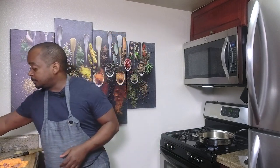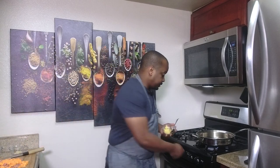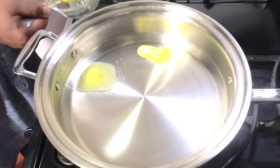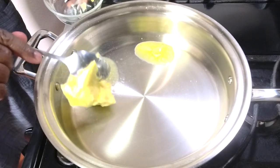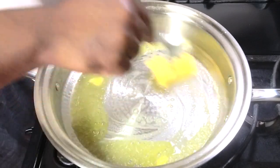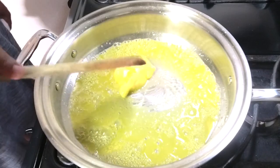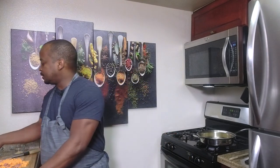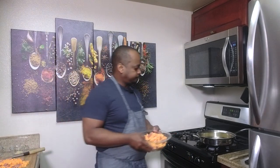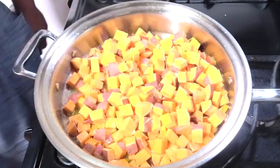I took about four ounces of butter. I cut three sweet potatoes — if they're smaller you can cut more, at least one more; if they're bigger, two should be enough, but today we used three. We'll season that with a little salt.